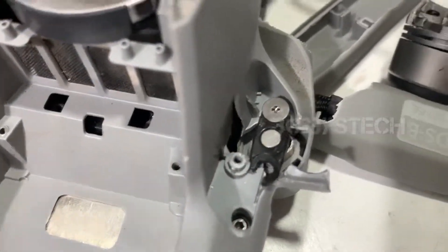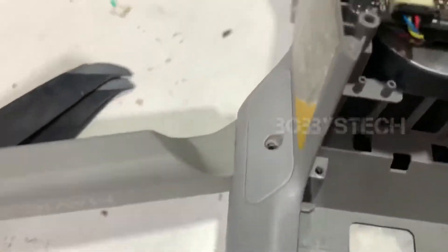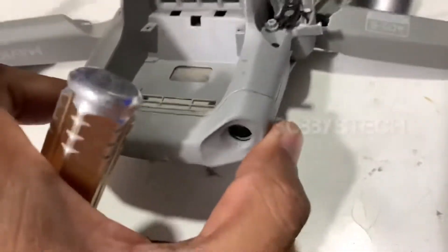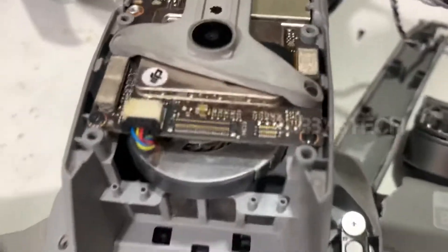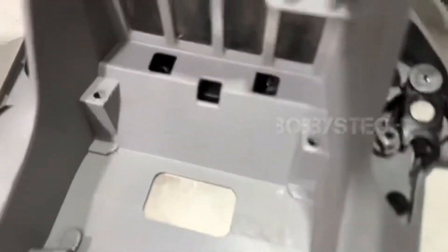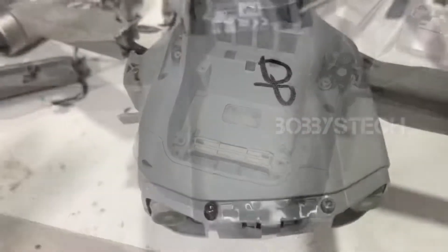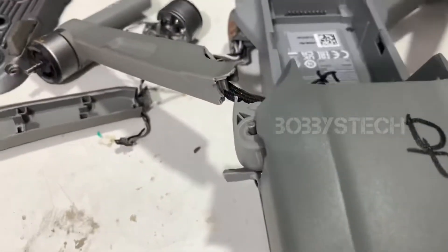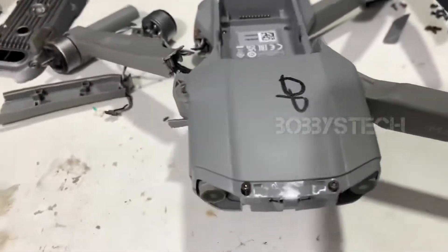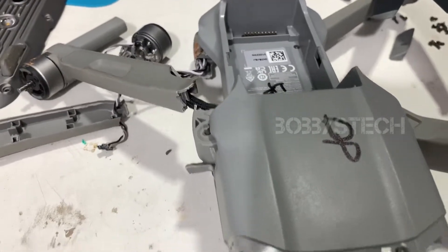The gimbal shaft is fixed, and this shaft is also fixed. The middle body and upper body are also broken. Full set of body needed, and the shaft is fixed. I will be able to repair it — contact me for any spare parts and repair.